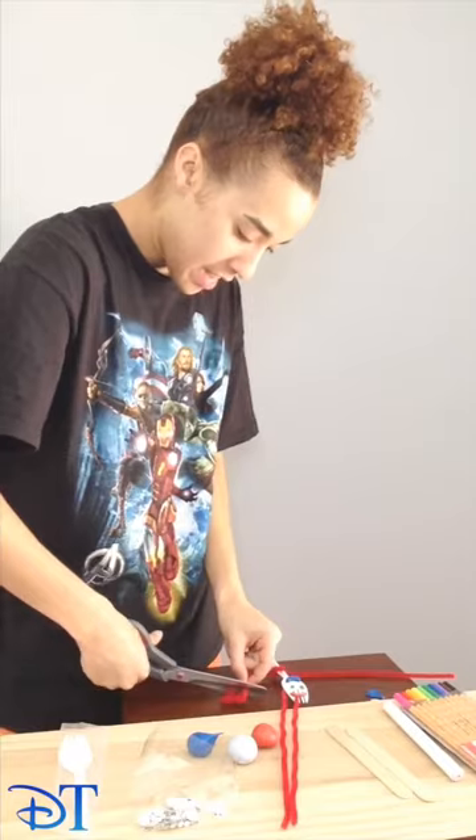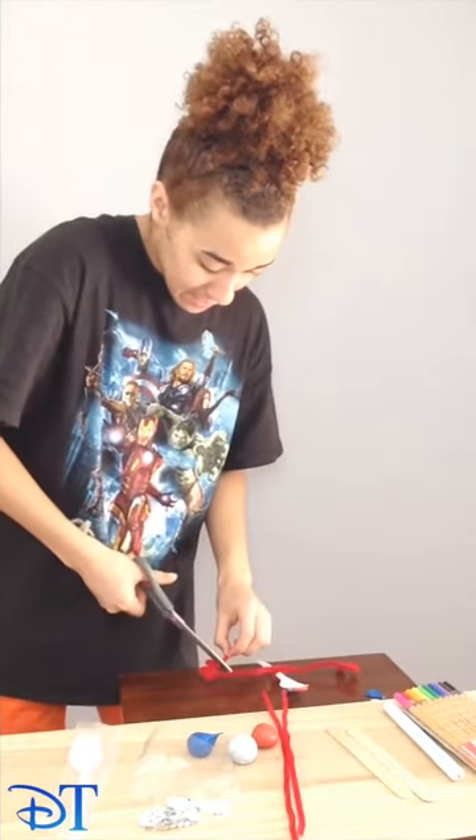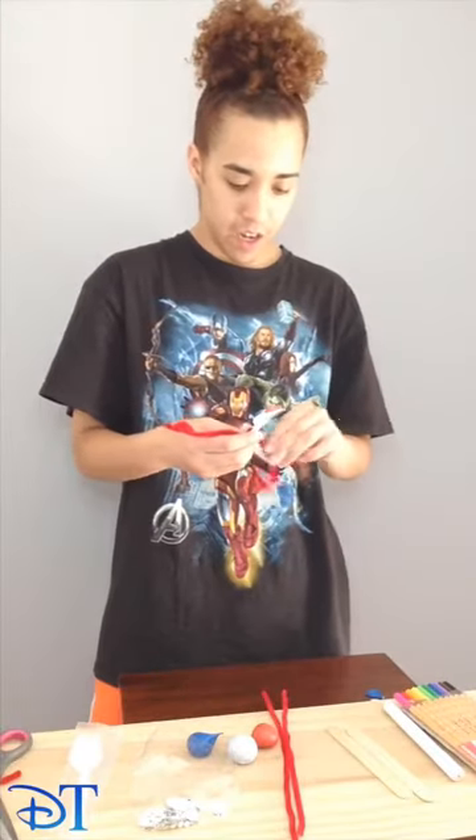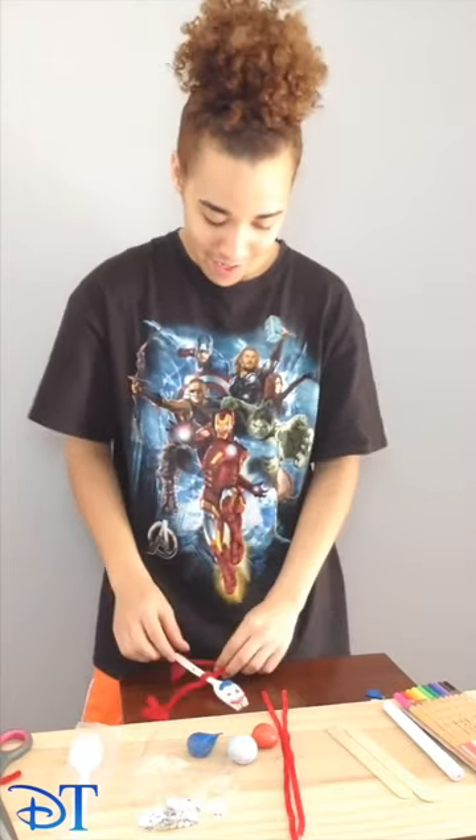Don't worry — Forky only becomes alive once we start playing with him, so he's good now. You can use scissors — he will not be hurt by that. And then the same thing on the other side, I'm going to chop that one. In this picture, I've kind of got him doing a little hand on his hip pose, so I'm going to do that as well here.